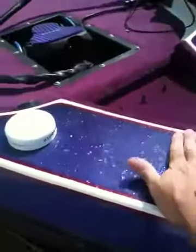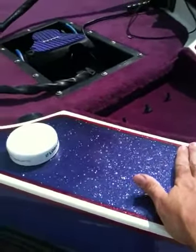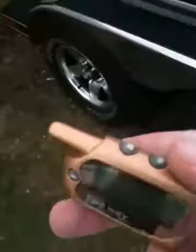Let's walk around — and it doesn't take much at all. The key fob is vibrating, sending you a warning.